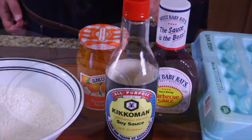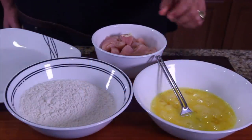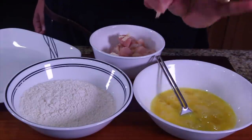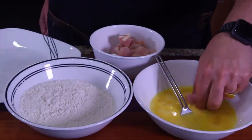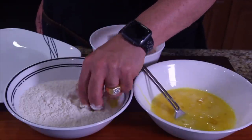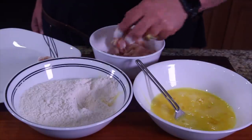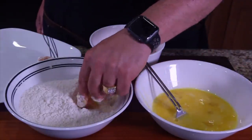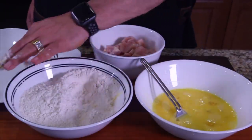We're going to take some chicken — we've cubed it up. Take some pieces, make sure they're all cut up good. That's perfect size right there. We're going to drop it in an egg, roll it in the egg, put it in the flour, put it on the plate. Keep doing this to all the pieces.